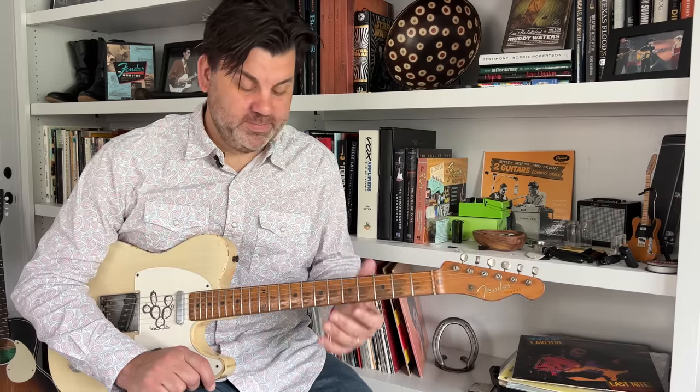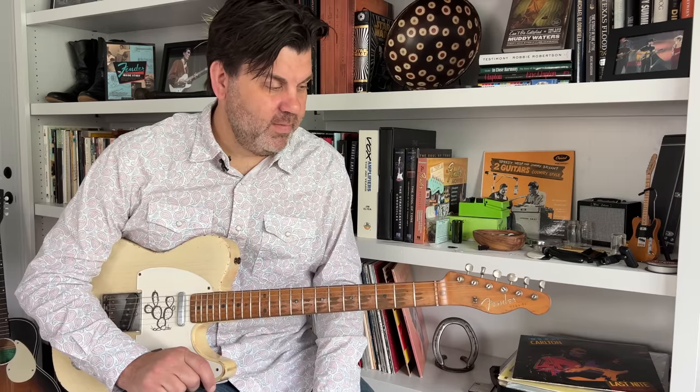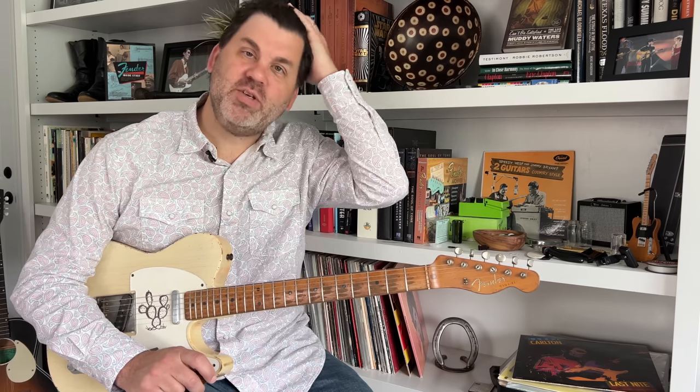Tone-wise: Western Swing was at its height in the 1930s and '40s, and most of those recordings don't have any effects on them at all — no reverb, no echo, nothing like that. So many times I'll try to go for a dryer sound. Sometimes it might just not work and I'll turn the reverb on or use a little slapback delay, but most of the time I try to go for a drier sound.